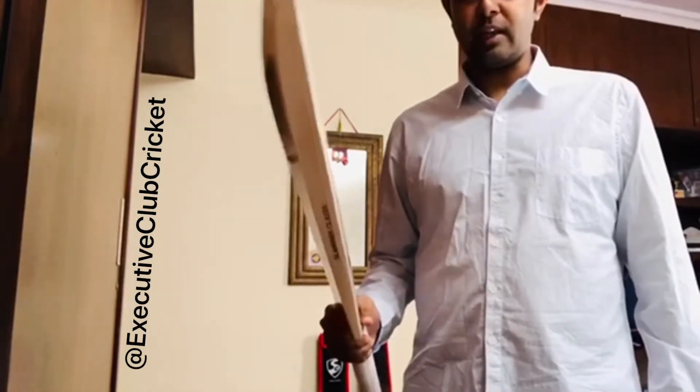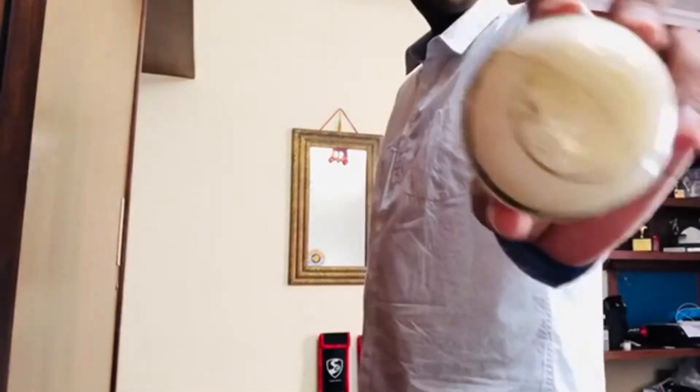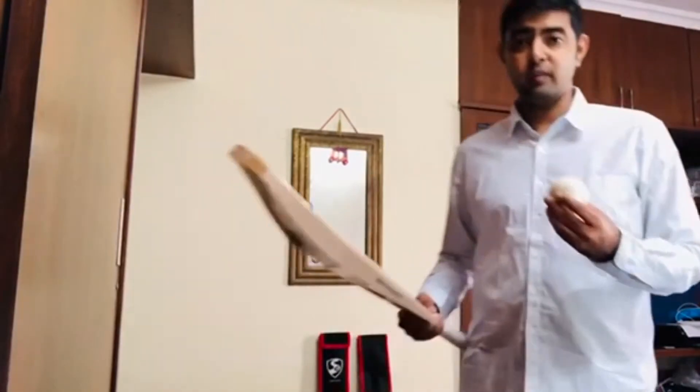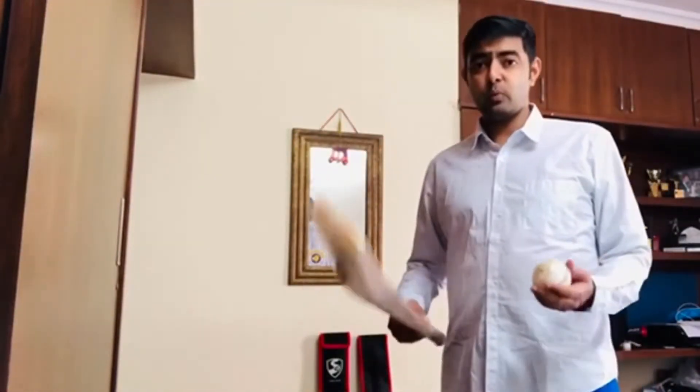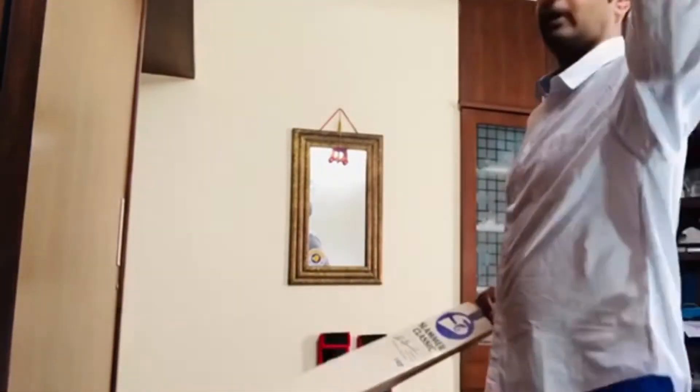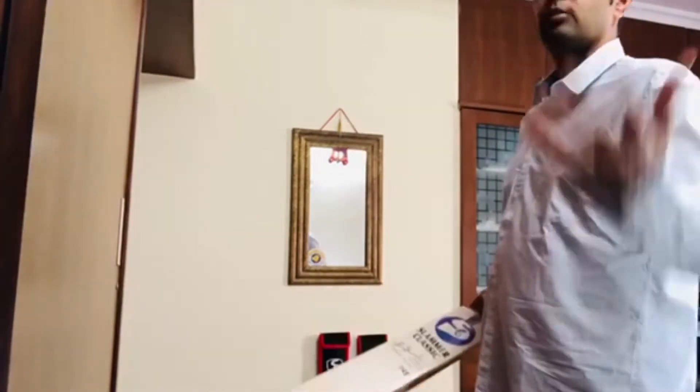Let's try it out. I have our ECC Scorpion non-painted white ball - something which you guys have always loved and liked. Let's start with the first hit to see the punch.